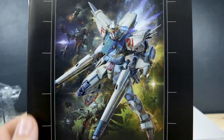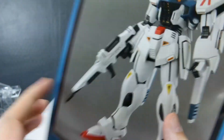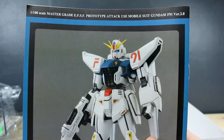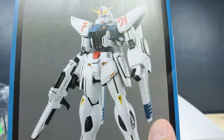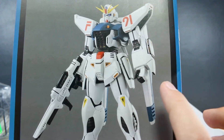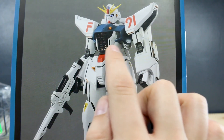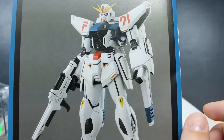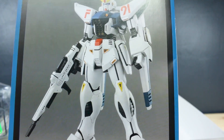The F91 version will more than likely be a P-Bandai release at some point, but we do have that in HD version. Here is what the kit is going to look like — it looks pretty minimal in terms of detail, but what details are there look really sharp and cool. You have these little notches in there. So the details that are present look really nice, but if you're the kind of person that likes a whole bunch of detail all over the place, it looks like it may not be for you.